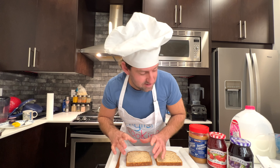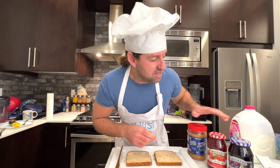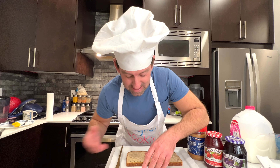You need bread, you need peanut butter, and you need jelly. Kids love to eat this at any time of the day — you might see kids eating this for breakfast, lunch, dinner, or for a snack. It doesn't even have to be a meal. It can be a snack or it can be a meal — it can be whatever you want it to be.